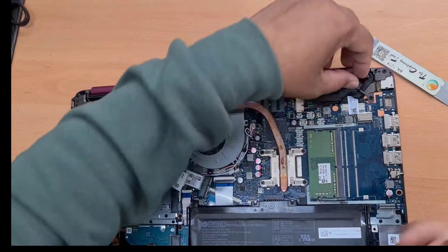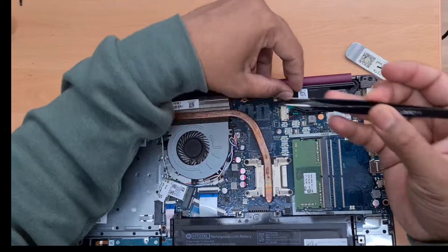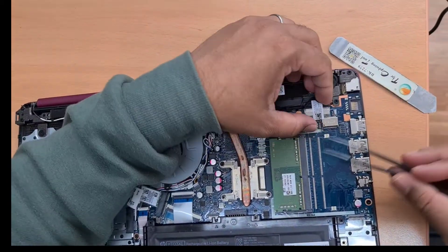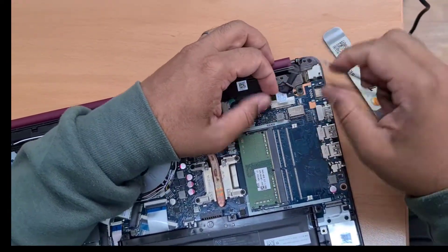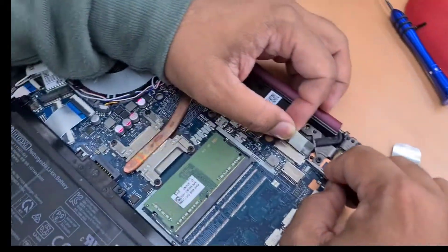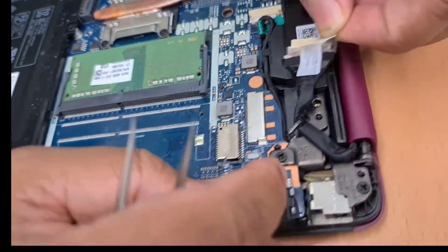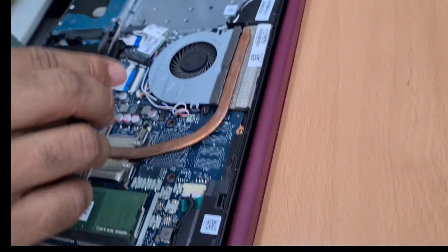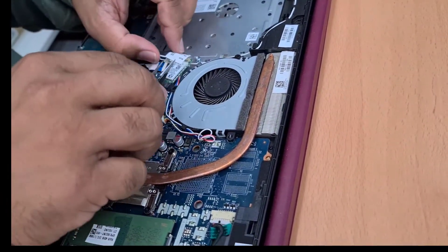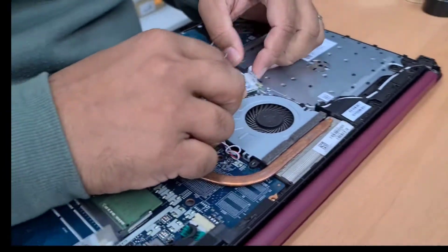We're going to disconnect the display flex cable first — that's the display one, and that's the only one first. Very gently push this out. Now take out this wireless card connector cable.